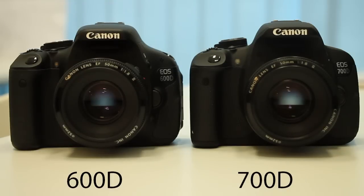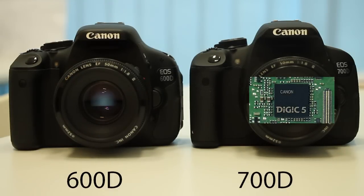All this said, there is no difference in image quality. The 700D has a Digic 5 processor which allows it to shoot live autofocus and handle higher ISO, while the 600D has a Digic 4 processor.